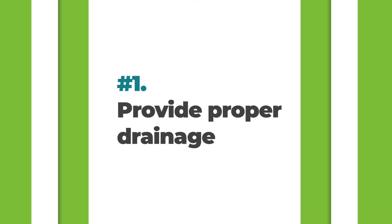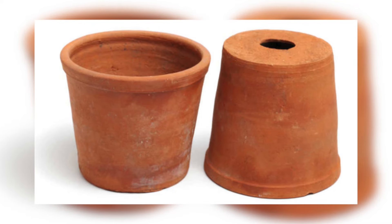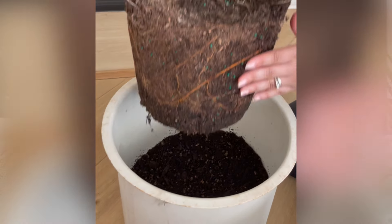The most important thing is to provide proper drainage. The root system is the most important thing in a fiddle leaf fig, and having good drainage is essential for a healthy root system. We've developed a foolproof system: a pot with at least one large drainage hole, and a layer of houseplant smart gravel at the bottom to lift up the root system, allow for airflow, and let the roots dry out a bit.